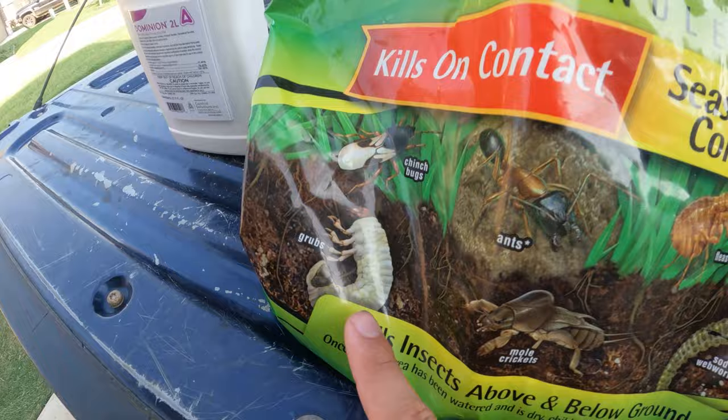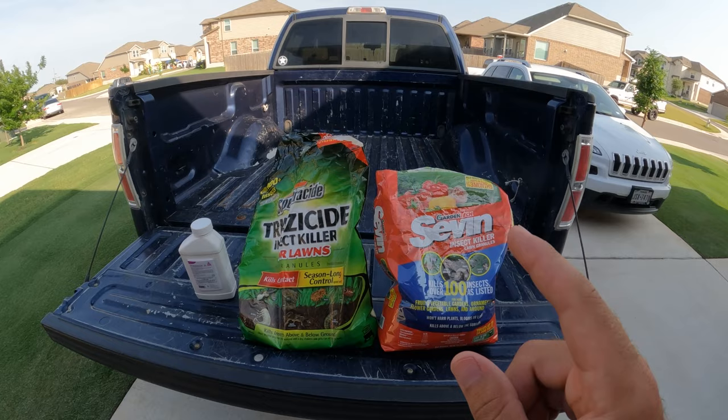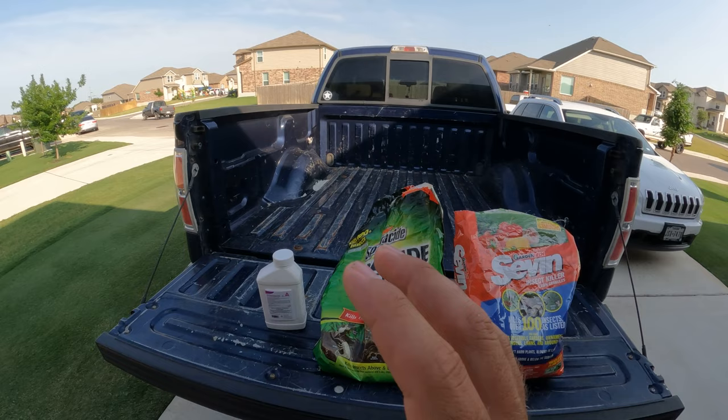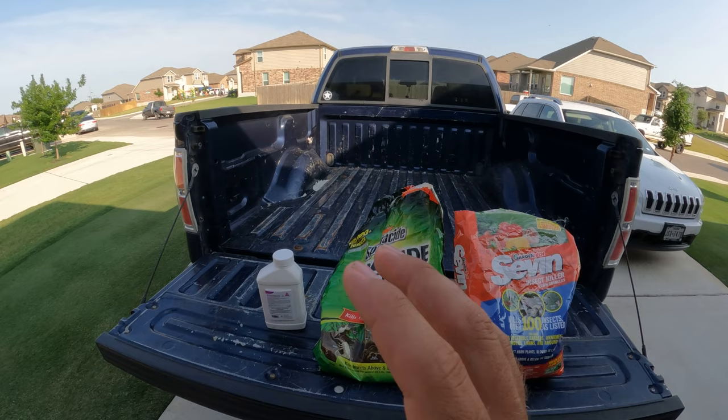Both of these products can be picked up at your local big box store and both of them, just like the liquid product, will need to be watered in after application. I tend to lean more towards using liquid products just because typically they're going to be a lot cheaper per application than their granular counterparts.